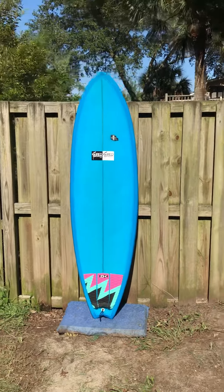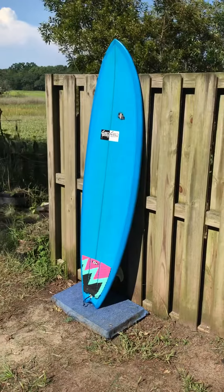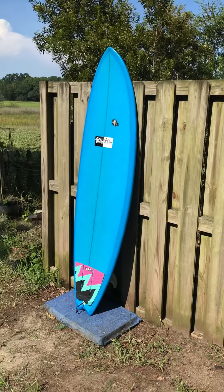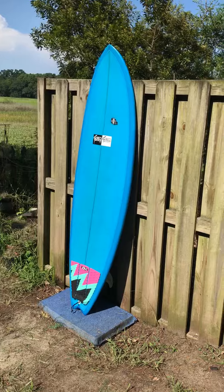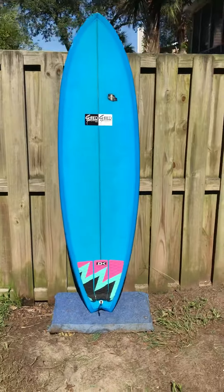We have matching ones on the other side, and upon request I'd be happy to take them off for you and send you a picture. This board comes with a thruster set of FCS2 accelerator fins, obviously with FCS2 fin boxes, and it comes with a DK traction pad as well.